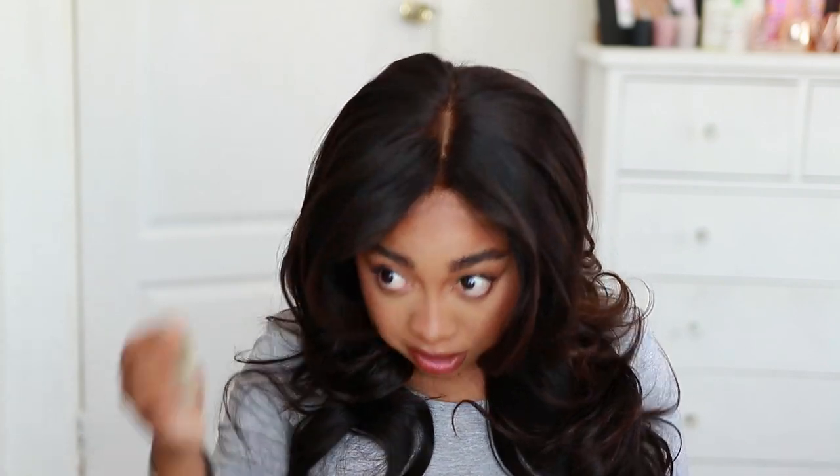Sometimes when you bleach lace it becomes brittle and easy to tear. There is not a single hole or tear in this lace. It is exactly as it was when I purchased it — maybe slightly thinner where I part in the middle a lot, but I really can't tell.